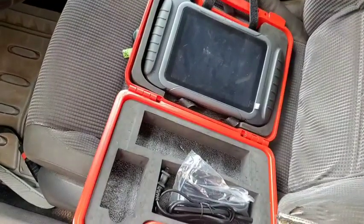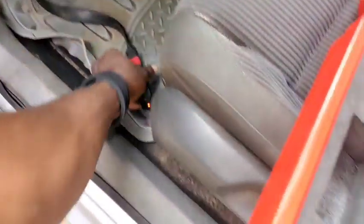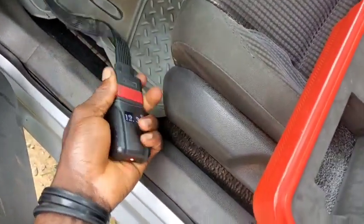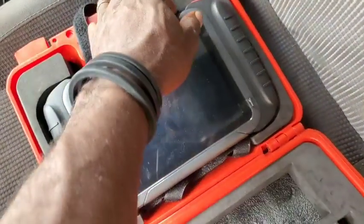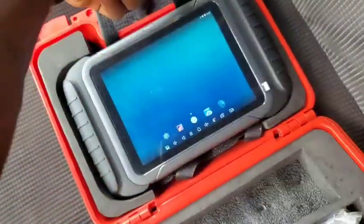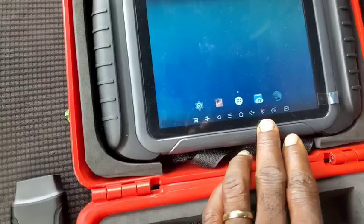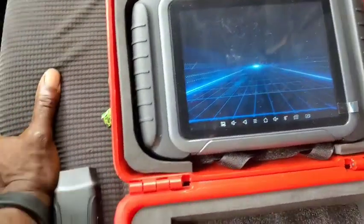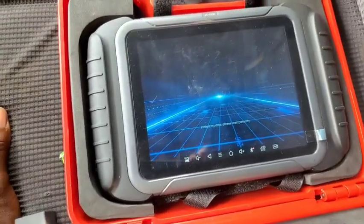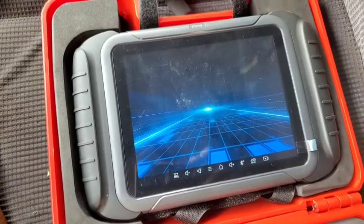This is pretty much very simple. You're not going to need to plug it to your car — there is no need. The first thing you want to do is go ahead and power up your car device by pressing the button down here. If you come into the menu like this, it's not a problem — just go ahead and click this and allow the system to initialize after booting up.